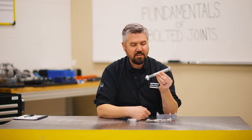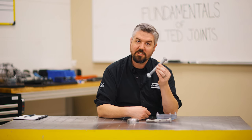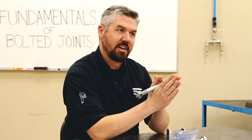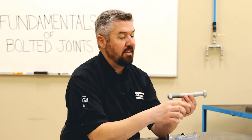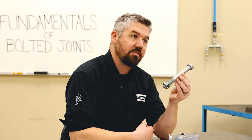We have a bolt here, and this is really a clamp. What we're trying to do when we tighten this bolt is stretch it like a spring. Its clamping force is what squeezes parts together and keeps the joint together through its service life. This particular bolt is designed to clamp with 40,000 pounds of force.